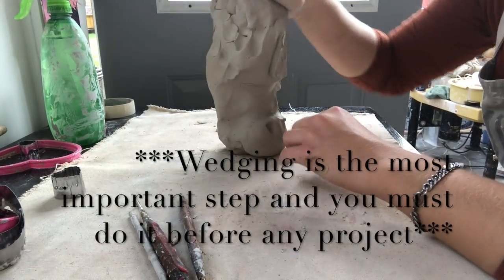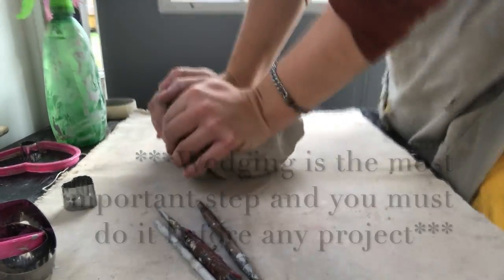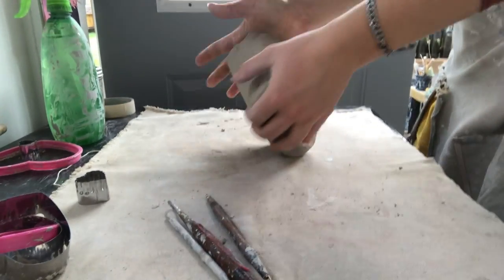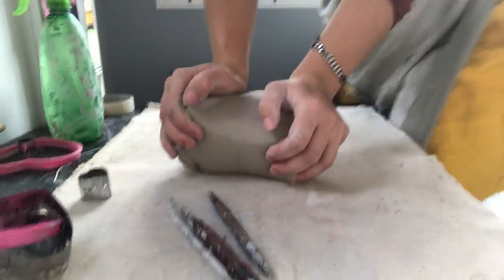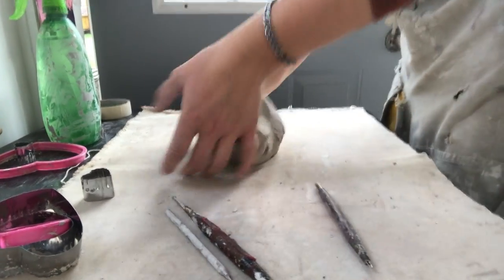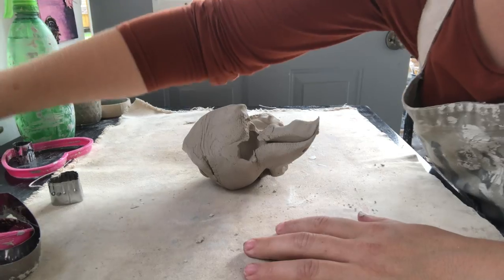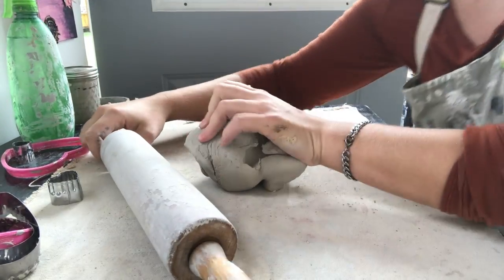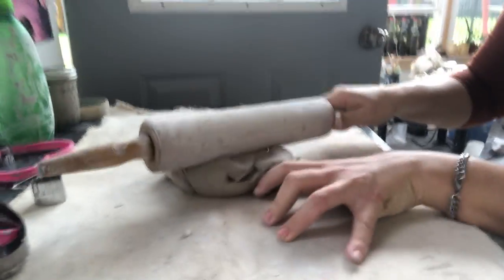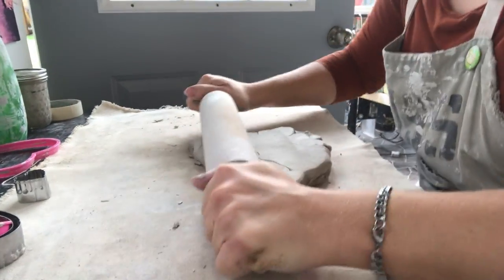The first thing I'm going to do is take my clay and wedge it. This is easiest while standing up near the table. You want to push the palms of your hands into the clay, wrapping your hands on the outside, pushing down and then turning it. This is called the Ram's Head because as you continue to do it, it looks like a ram.